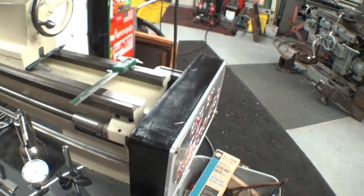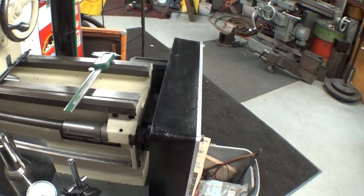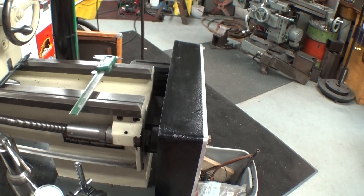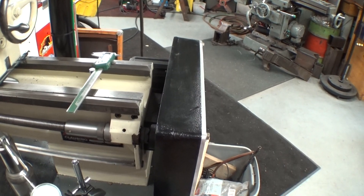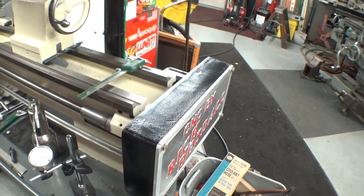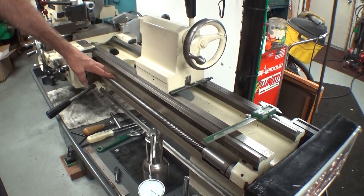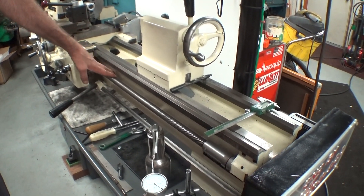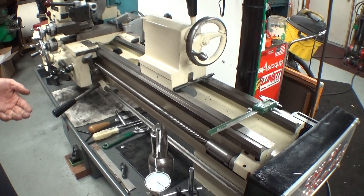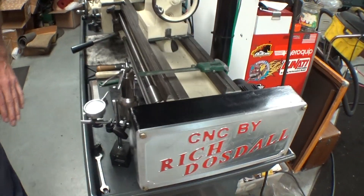I decided to try it with a lead screw instead of putting in a ball screw. If it was not going to be accurate enough for me, I could always put a ball screw in later. From what I've used it so far, it seems it's going to work real fine. On my Z axis with the lead screw, I have about three thousandths backlash, which can be compensated for in my controller, so it's not an issue.